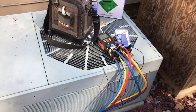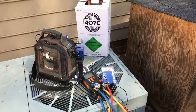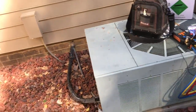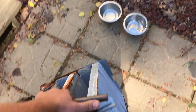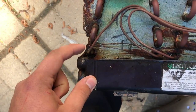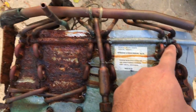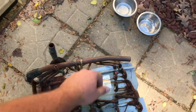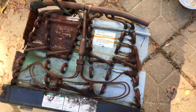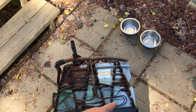This is my three-ton Ruud condensing unit. You'll see all this stuff sitting around here because this evaporator is no good — it was leaking in multiple places, and probably other places too that my leak detector couldn't get to. So I changed the whole coil, tore the case and everything out.